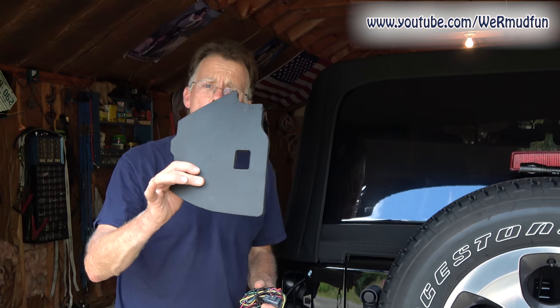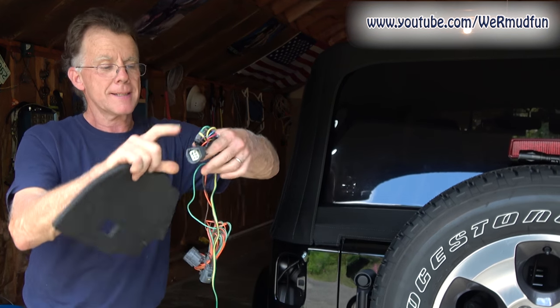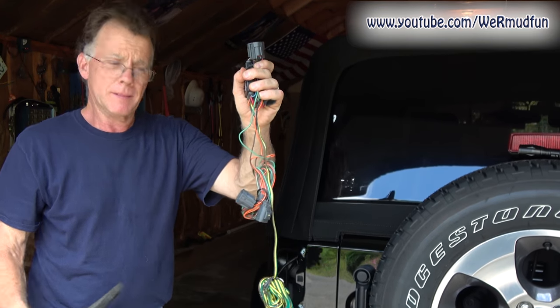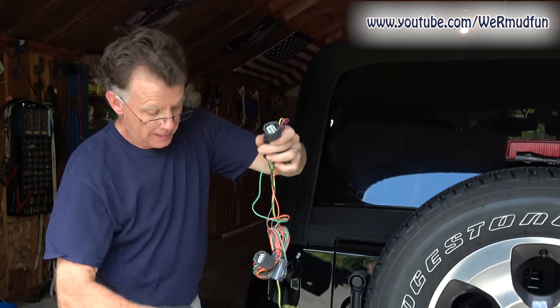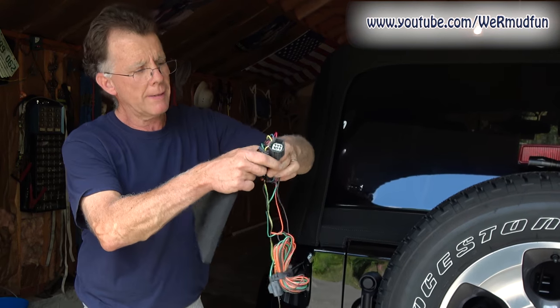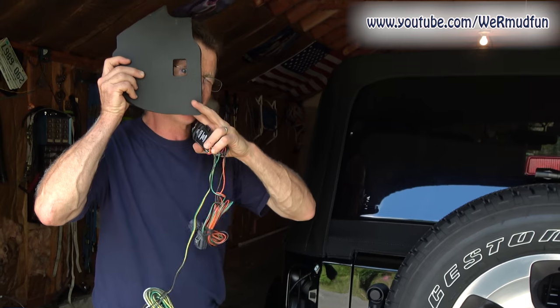This is the foam piece that comes out. The kit itself — this is the only part that's going to stay in the driver's taillight compartment. This is the passenger side component, and this is what's going to run up front. Everything except this has to go through this little hole.